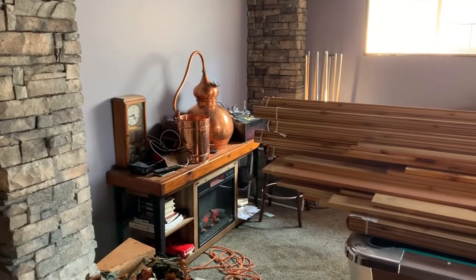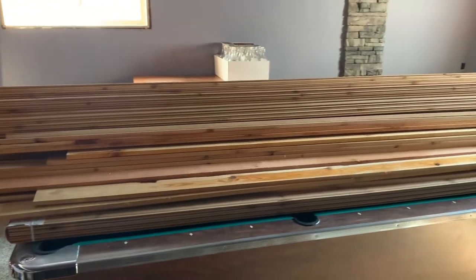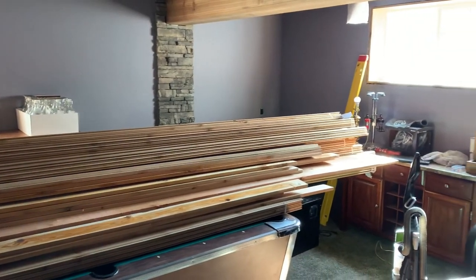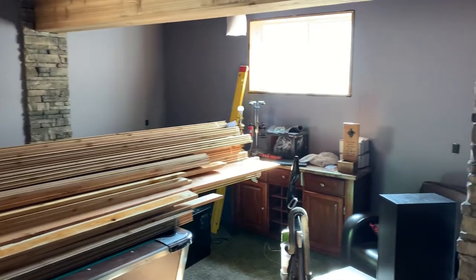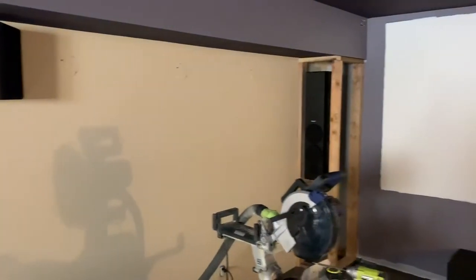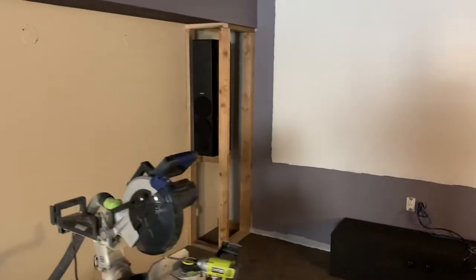Current project: just got a load of cedar in — I had a bunch of 14-footers and a bunch of 8-footers. As you can see, the rock is up. I've been living down here, so we're using the home theater. I'm starting to put cedar on these walls.